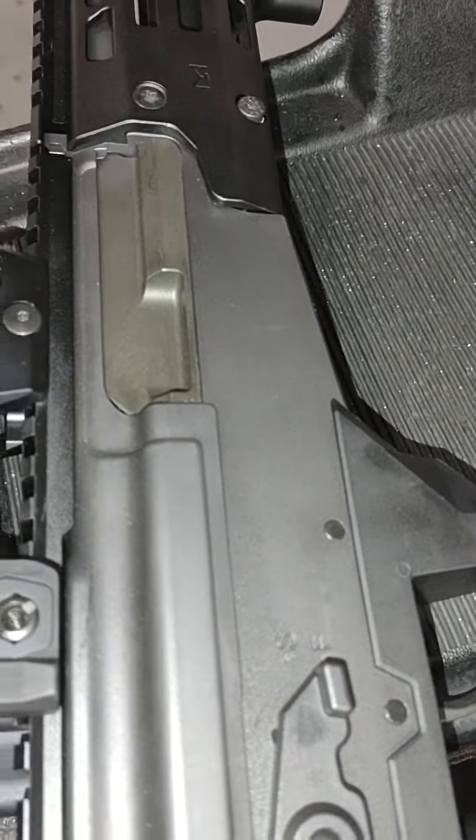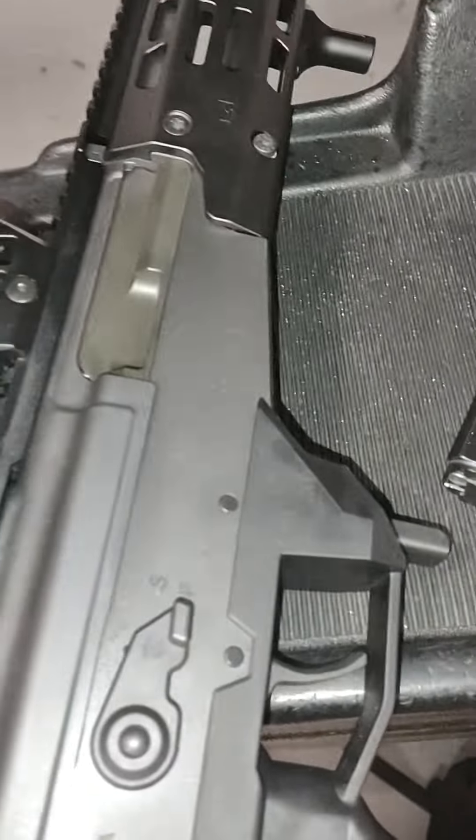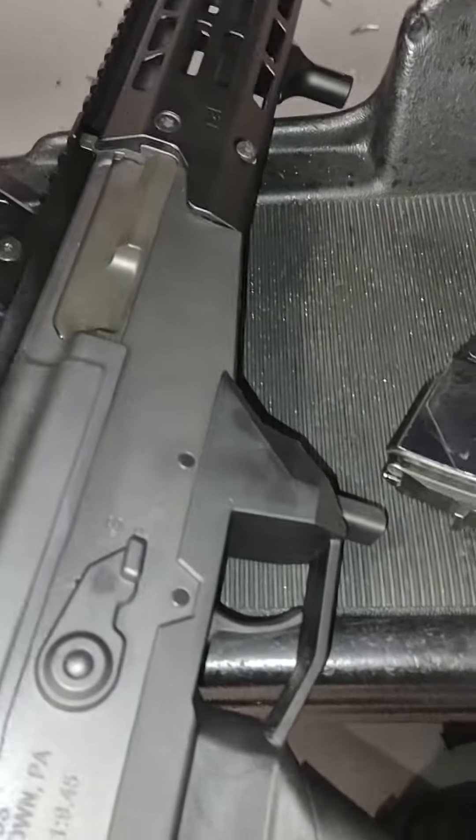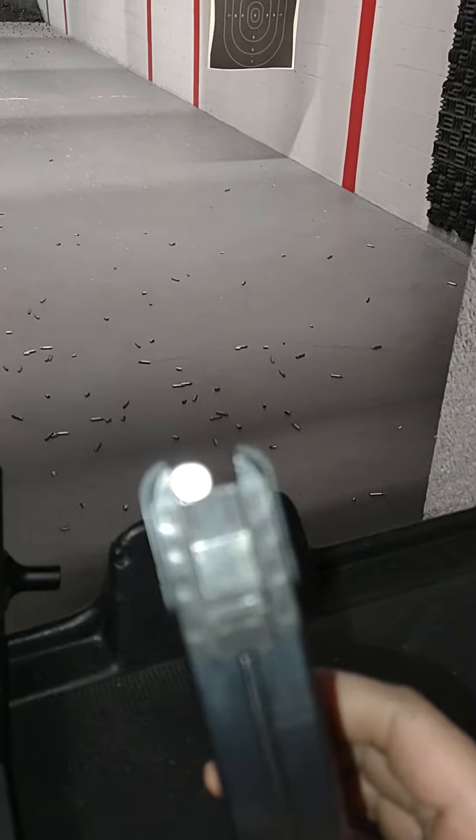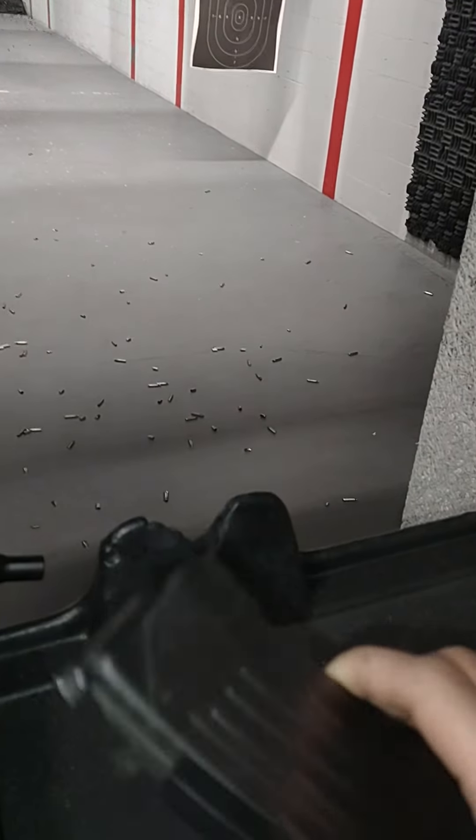But the fact is you can show that it's clear at a range or something like that if you don't want to use a chamber flag — you're good to go. I don't know what the product is, but it works well. I like the fact that the piece on the back is a nice piece of steel, so you don't have to worry about it cracking or breaking.